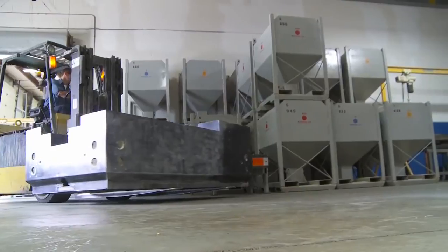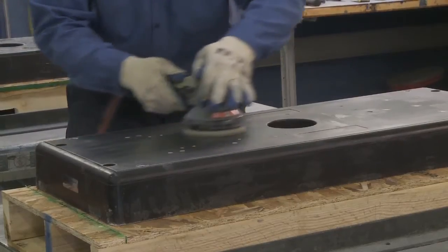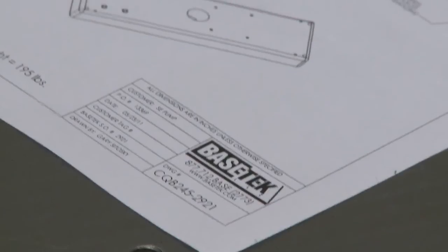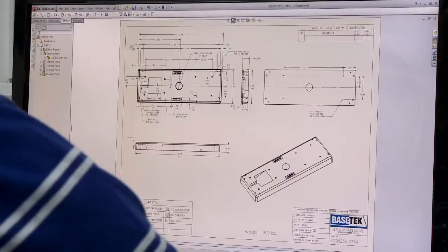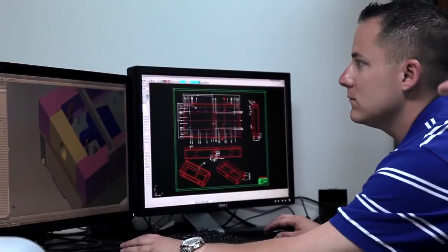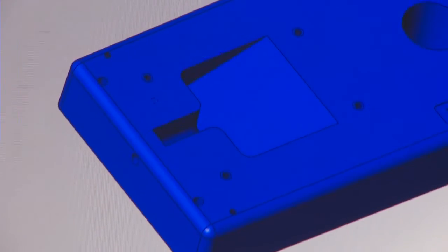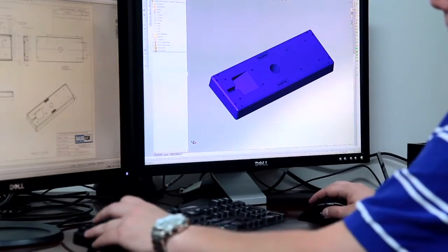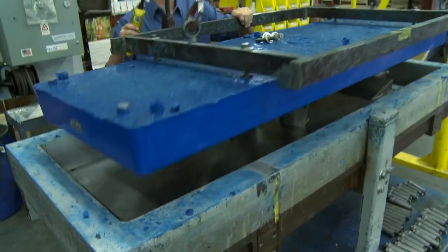These unique advantages drive design engineers around the world to choose Xanite over traditional casting materials. So, how do you get started? Send us a drawing, and our experienced group of designers and engineers will take you on a virtual reality tour. We utilize powerful 3D CAD software that can quickly turn a simple sketch into a polymer composite reality. You'll see what your new base looks like before a mold is even created.